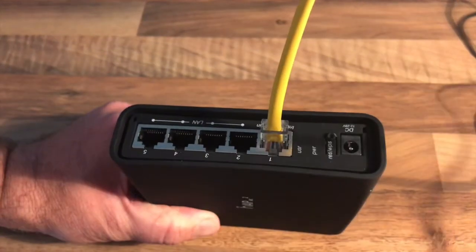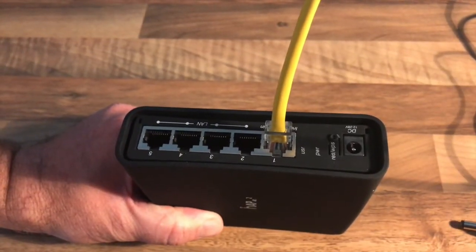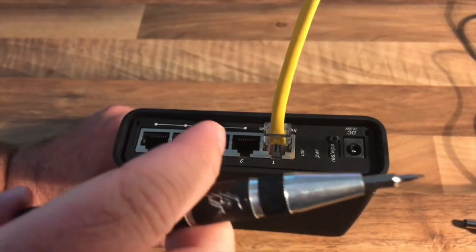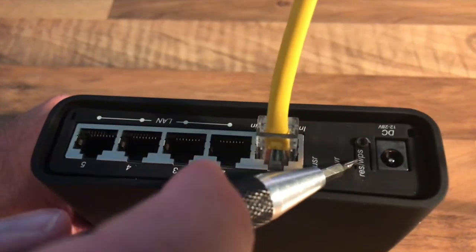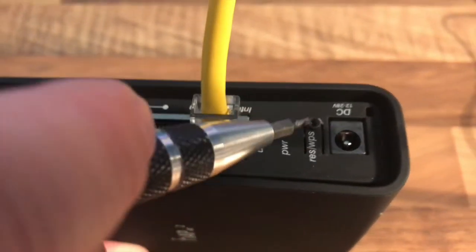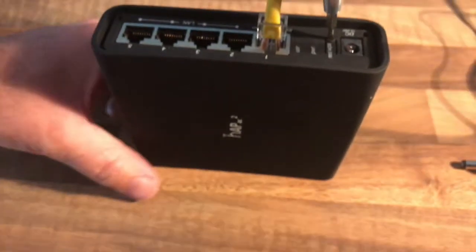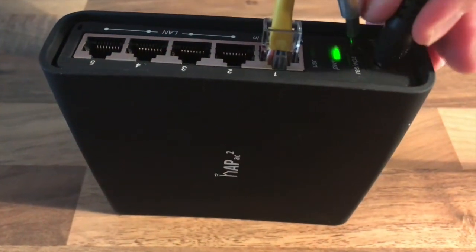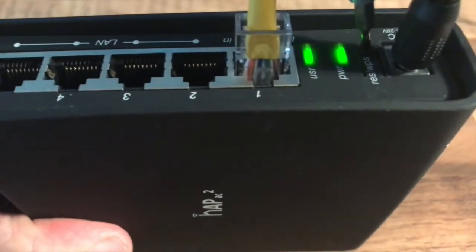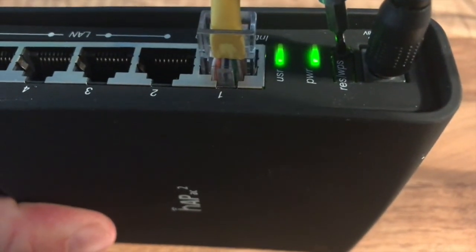To pin the router, first remove the power cable. Then insert a small screwdriver over the reset button, which is also marked with WPS. Push that in, and then reconnect the power. We're now watching for the lights, specifically the USR light.